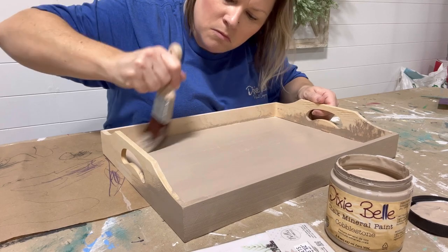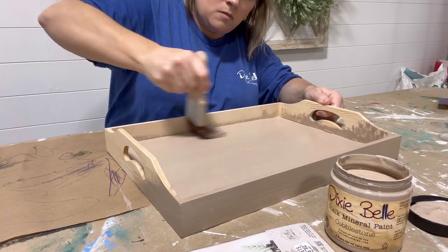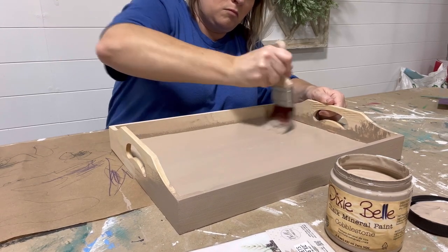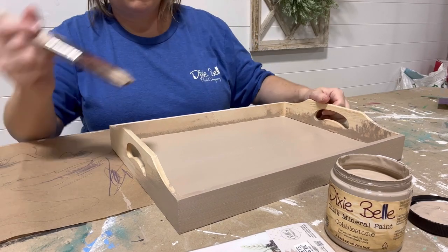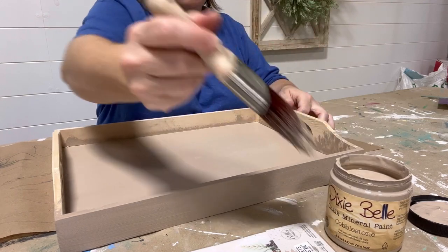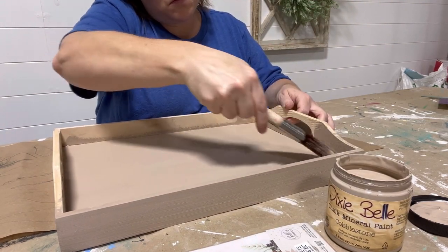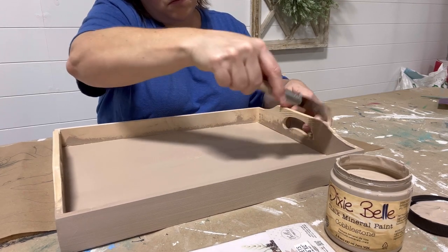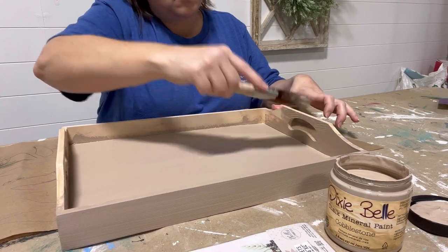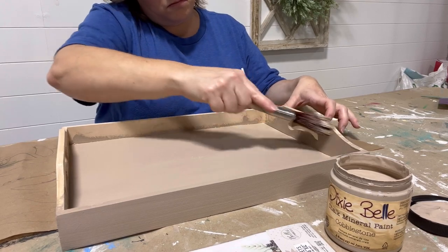These boxes are pretty simple and smooth, however when you paint them the water in the paint opens up the wood grain, so they do get a little rougher — you'll want to sand after painting. I'm putting on two coats of the new color from the Cottage Collection called Cobblestone, a perfect neutral light tan. I'm applying it using one of Dixie Bell's synthetic brushes, the Dixie Bell Mini — a great brush that's easy to handle and great for getting into corners.